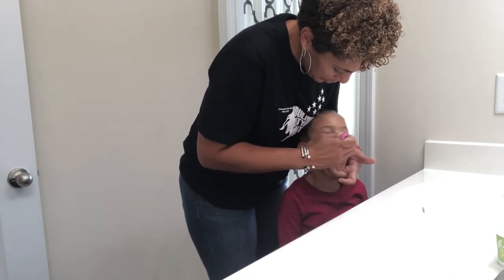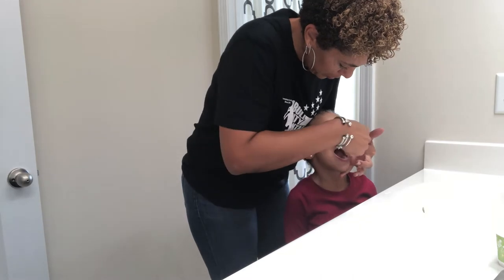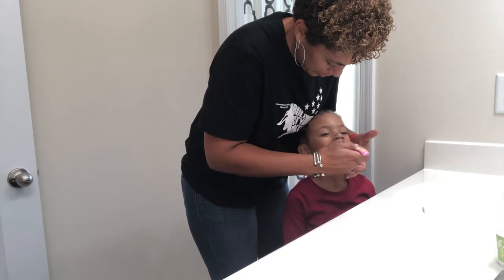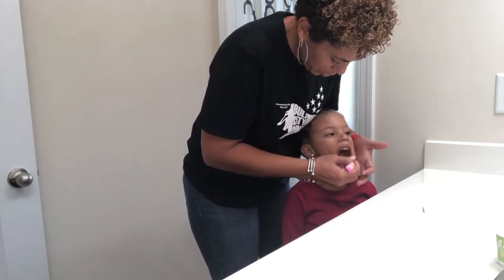I'm able to brush the chewing surfaces of her teeth, the outside, the inside. Sometimes her mouth will become tight as I'm brushing and so I'll use my finger to push her lips out of the way to make sure that I'm getting her teeth and her gums nice and clean.